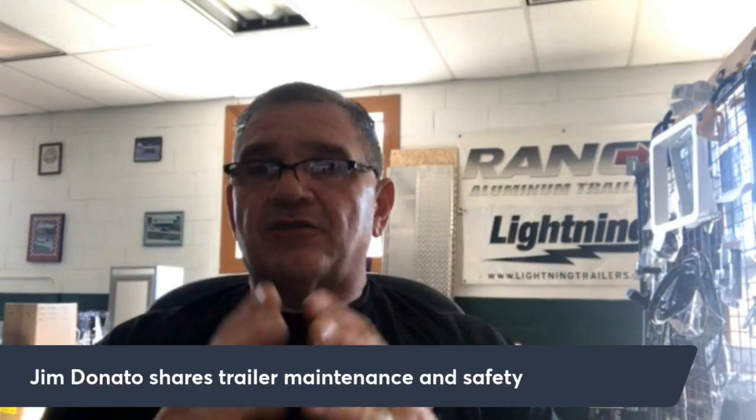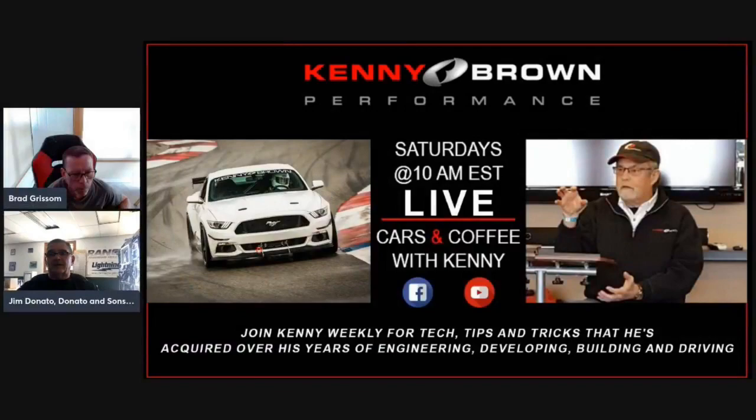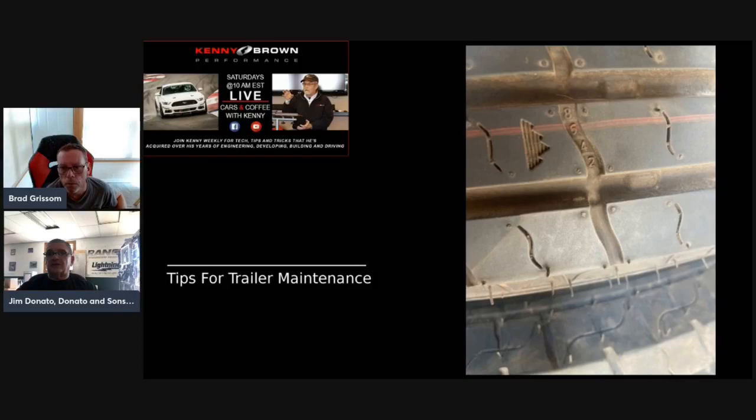Starting with tires — trailer tires are not DOT rated. Most trailer tires have a wear indicator on them. When you look at the tread, there will be steps indicating wear levels: eight, six, four, two. When you get down to two, your tires are getting pretty thin.